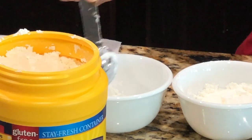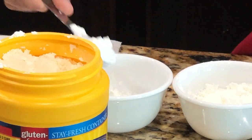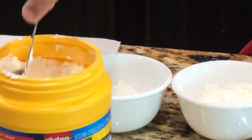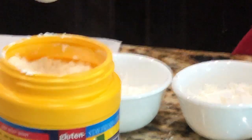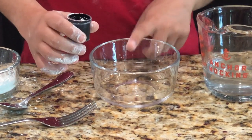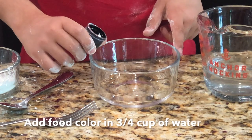One, two, three and four. Now we're gonna add some food coloring to the water.